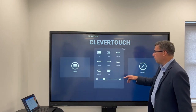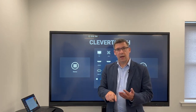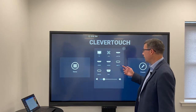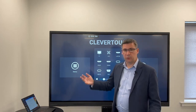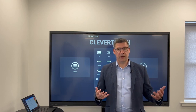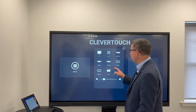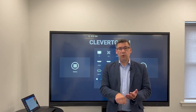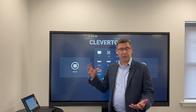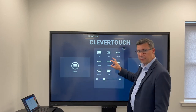The second part covers all the inputs. Within the inputs, you can plug certain things into the panel itself, but you may also want to name the inputs. You can call it 'laptop', you can call it 'PC', so rather than calling it HDMI 1 or HDMI 2, you know exactly what you're plugging into. This is more for switching back and forward. If I plug my laptop into it, it's going to auto-switch to the screen anyway, so I don't have to think about pressing a button — it's designed for that reason.